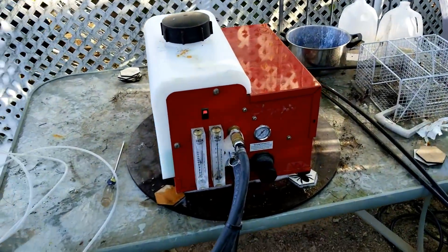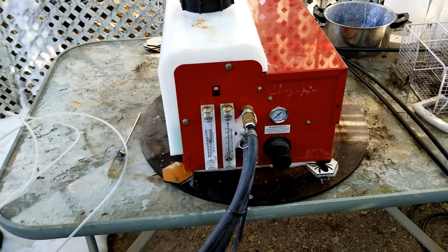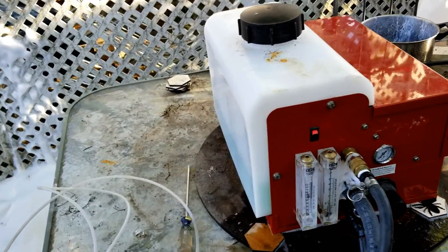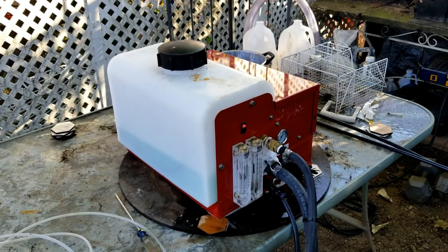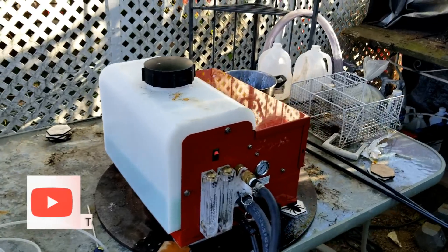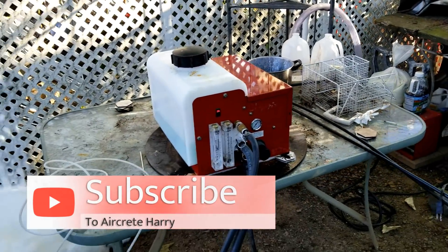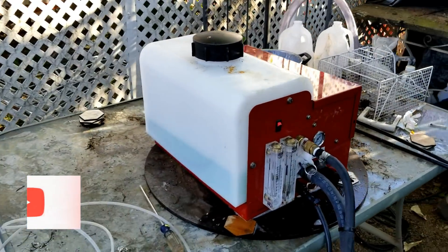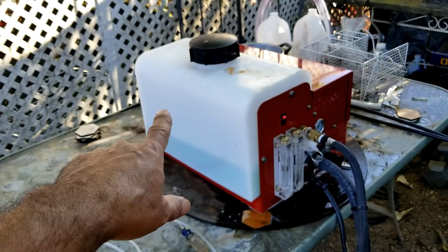What's up everybody, this is Harry and this is part two of my air crete journey. In this part I want to talk about the commercial grade foam machine that I bought last year. I bought this because the green dragon wasn't working, I was wasting a lot of time and I needed to get the air crete figured out. I thought I needed to get the machine the pros are using — well, not really, but it does work good.